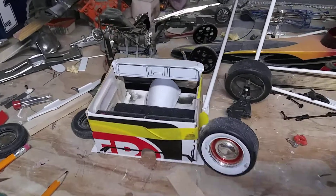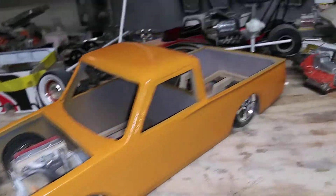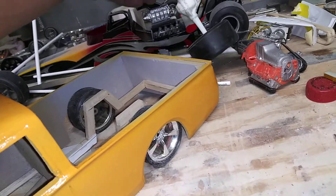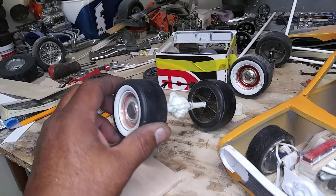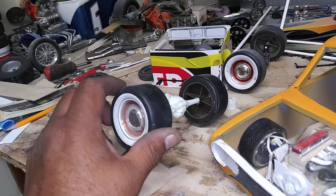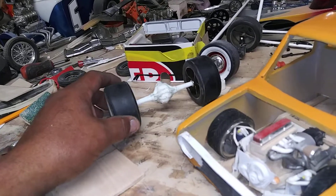I gotta finish off the upholstery tub. Got the rear end cut for the C10 — just gotta do all the brakes, get all that situated, and go to town on it.